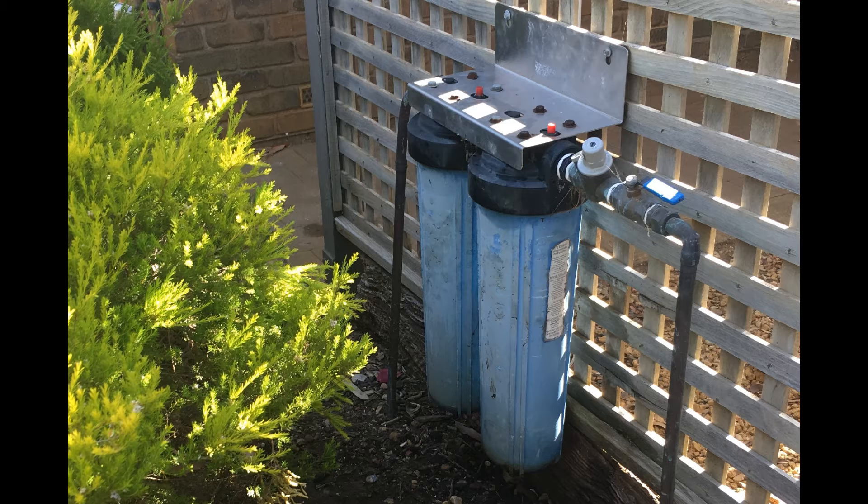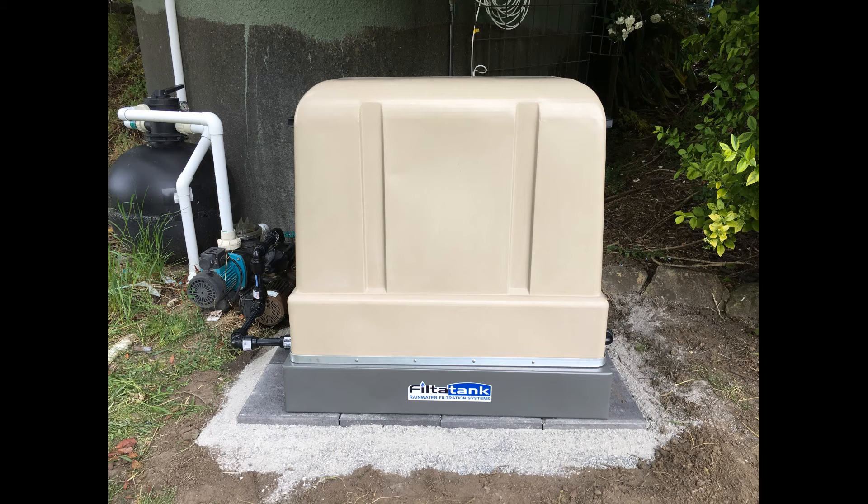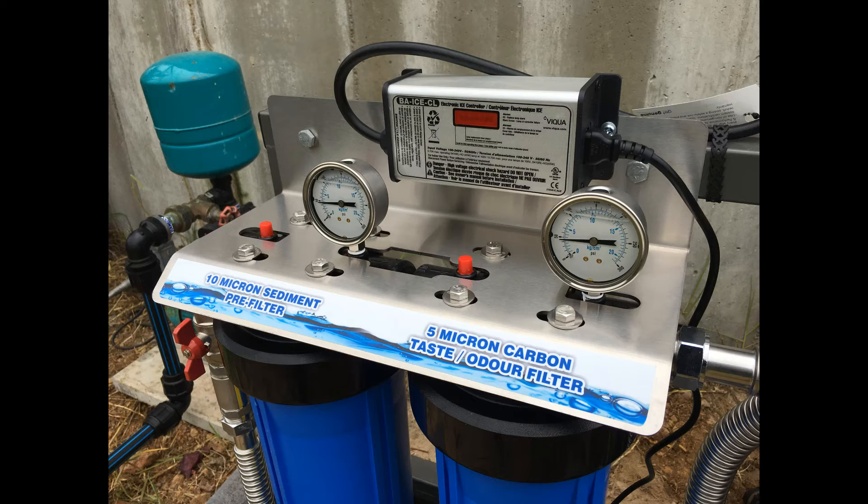Often filtration systems are mounted to a house wall or fence, which is often unattractive, unsuitable, or in direct sunlight and rain. Over time this will damage the filter housings. Filter Tank systems include a lockable polyethylene cover which ensures your investment is protected from direct sun damage, rain, and frost.